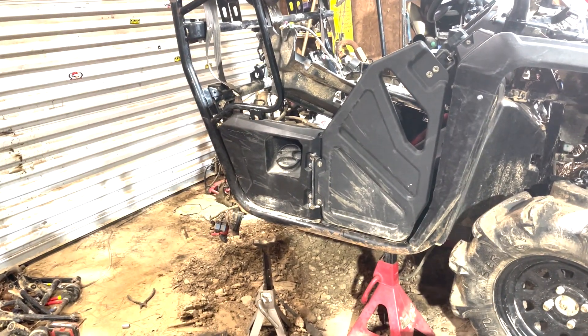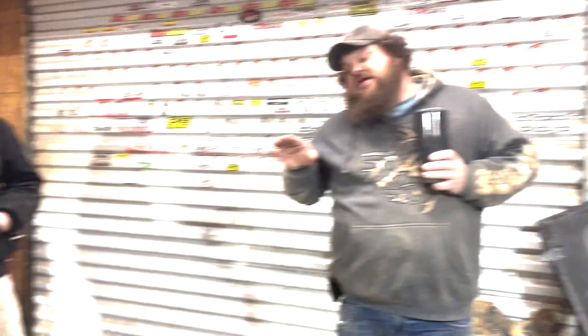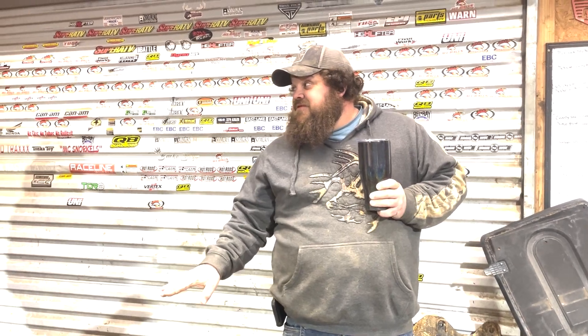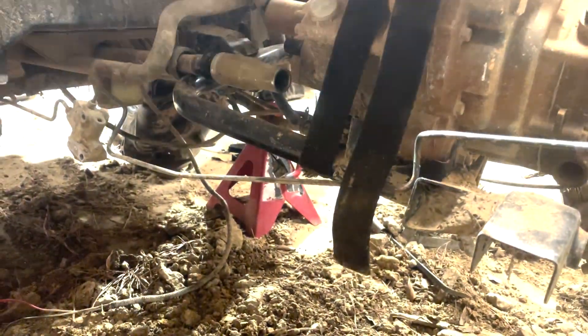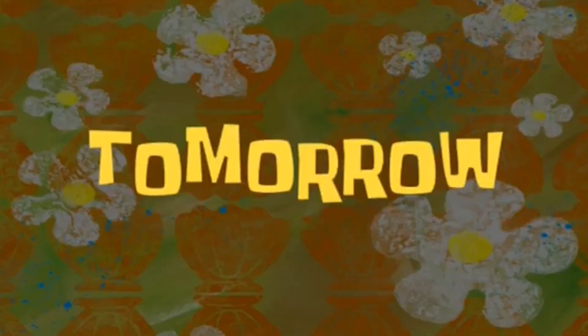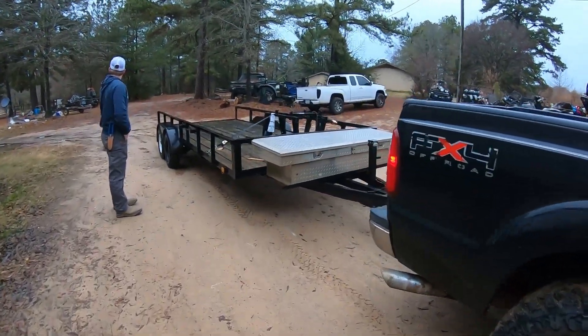About how long did it take to get the frame out? It probably would have been a lot easier if we'd dropped the motor with the frame, but we didn't want to lose our coolant. This is how we roll — the motor was strapped with the frame, but it worked and that's all that matters.